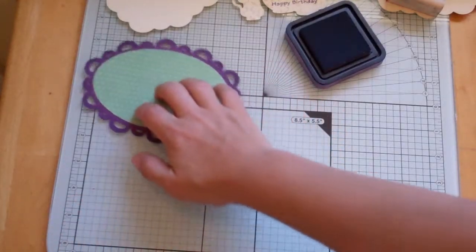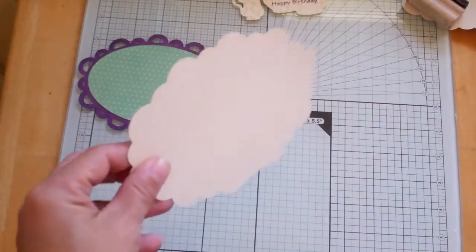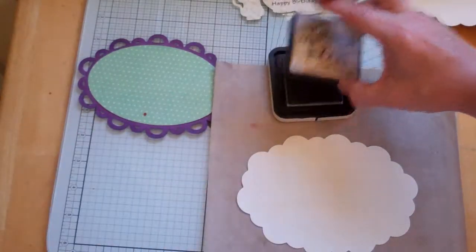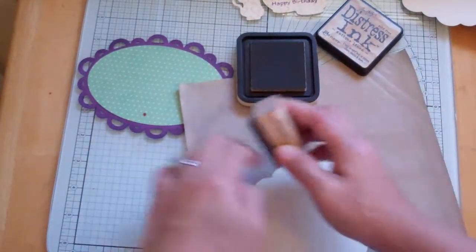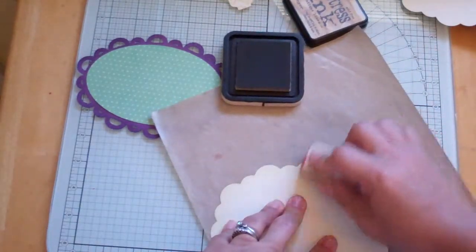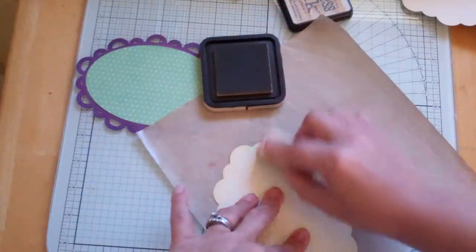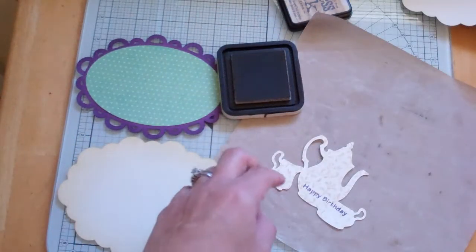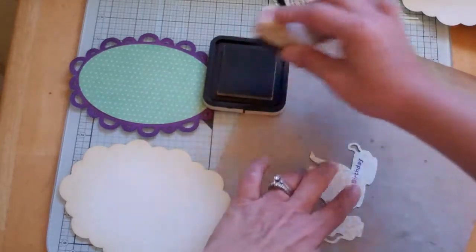I'm going to set that aside and work with this piece right here. I'm going to use the antique linen again and just go around the edges of this layer. Then I wanted to do the same to my tea set, and I just wanted to give that purple a chance to dry a little bit so I don't smudge it.